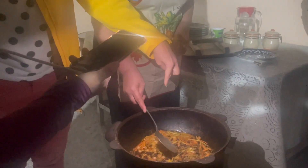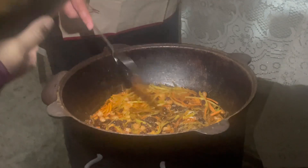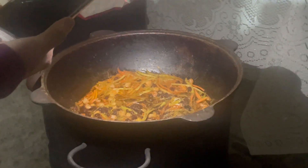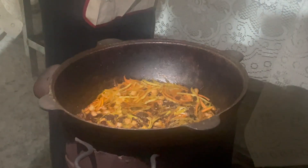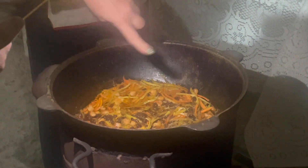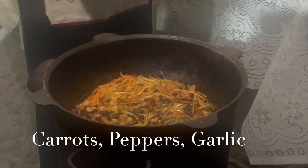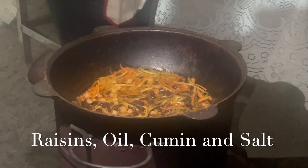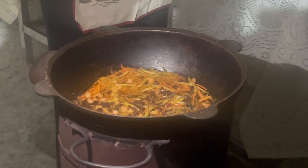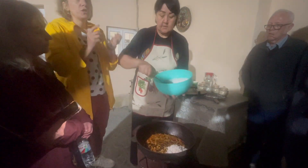The beef or lamb is cooked first in onions and oil for about 20 minutes in the bottom of this traditional pan. Then a vegetable mixture of carrots, bell peppers, garlic, and raisins is added. Also oil — they use cotton seed oil — cumin and salt, cooked for another 20 minutes.